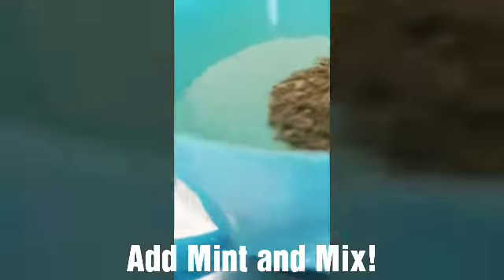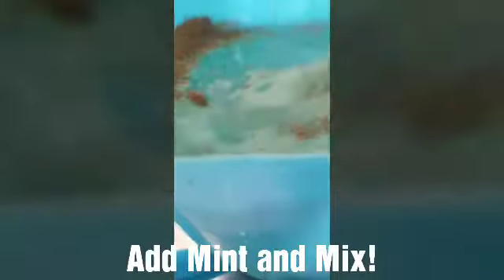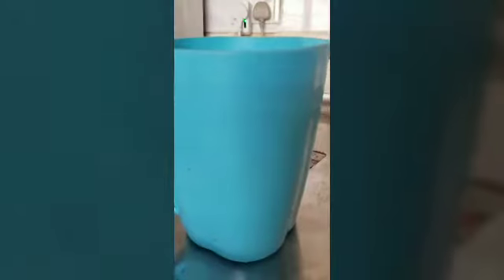Next up, I'm going to add my dry mint — dry or crushed mint, whatever you want to call it. And you give that a stir. Now your lemonade is done.